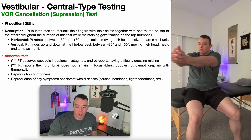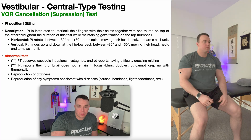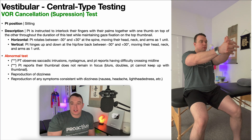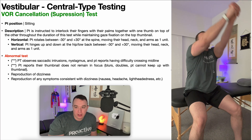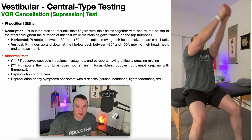For the vertical version, it's performed the same way except the patient hinges up and down at the hip and low back, again between negative 30 and positive 30 degrees — 30 degrees up and 30 degrees down — moving their head, neck, and arms as one unit while keeping their gaze fixed on the top thumbnail.